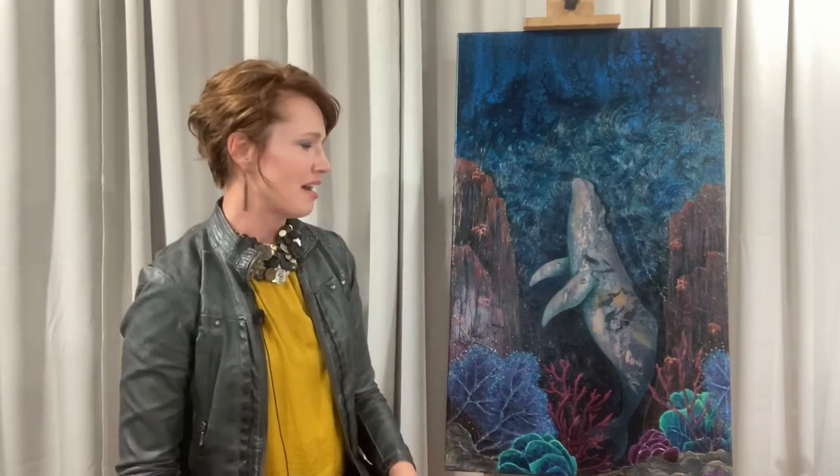With a lot of my paintings, when I have a focal point, I usually keep it alone — whether it's a person, an animal, or a tree. I appreciate solitude; I'm an introvert. So you'll see that a lot in my work — the alone object in a hopefully beautiful surrounding area. That's why there's just one whale. He doesn't have a baby, he doesn't have a friend by him. He's just hanging out in the ocean, enjoying solitude.